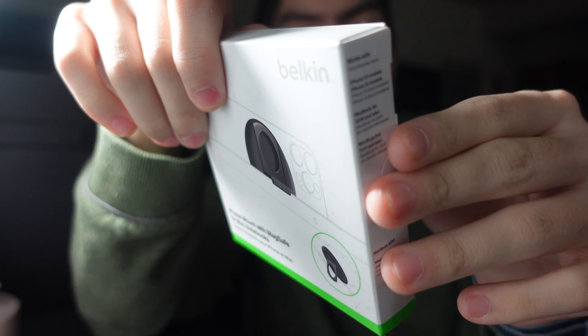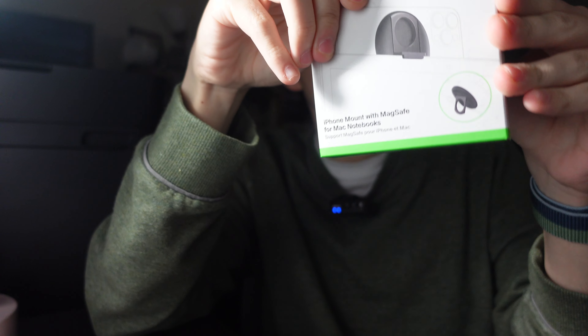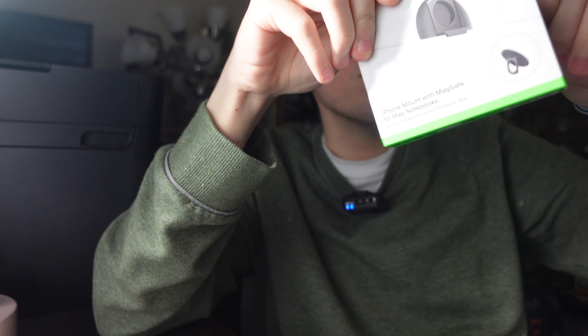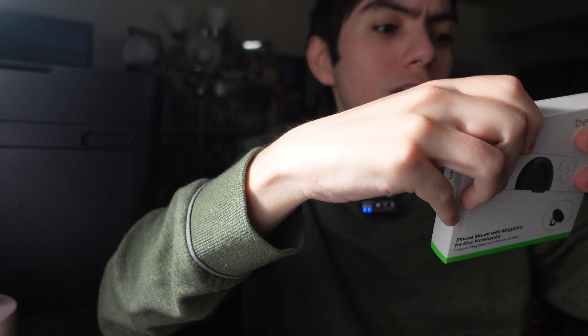Here it is — I got the black one. Let's get this out of the box. It's a pretty straightforward product. It's $30 from the Apple website. I think you could buy this in store at the Apple Store, but I would beg to differ that they would sell this anywhere else than Apple itself.